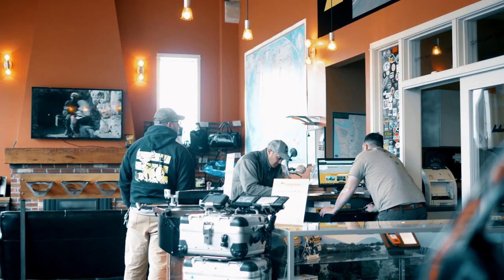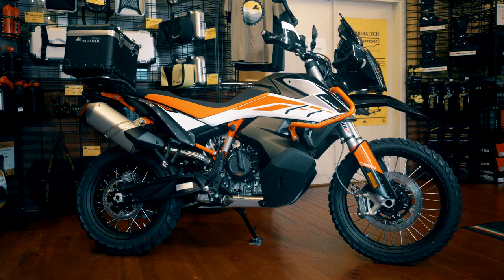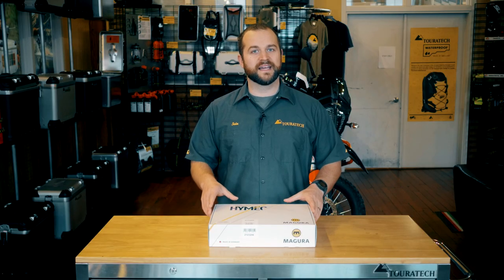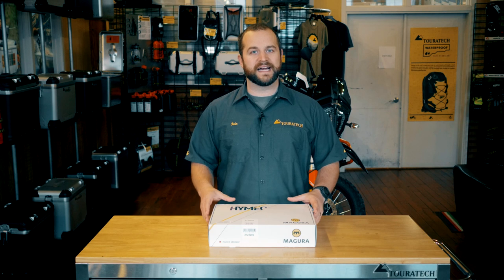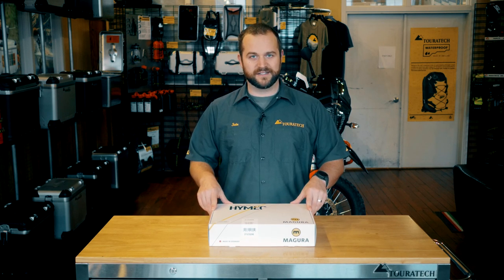Ian here from the Touratex showroom in downtown Seattle. Today we're going to be installing the Magura hydraulic clutch conversion on a KTM 790 Adventure R. This kit is unique in that it replaces the cable-actuated clutch on this bike with a full drop-in hydraulic clutch system.